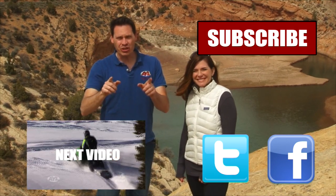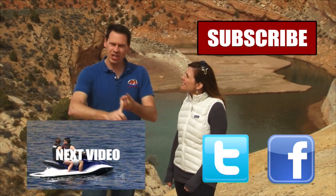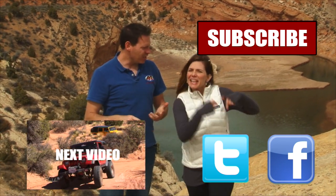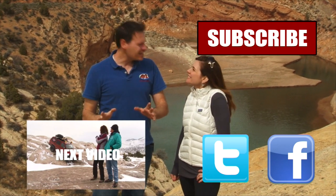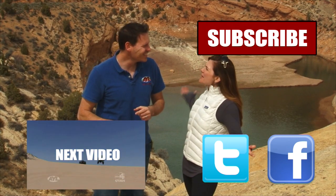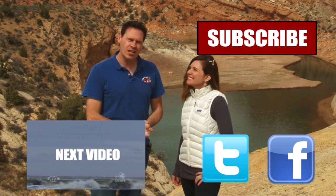Hey guys, if you liked that video, you're going to want to watch all of our other AYL videos. You're going to want to like it, share it, and subscribe. See all the buttons right here? Click on them because we have some really cool videos — all kinds of behind the scenes stuff, bloopers of Alicia crashing and stuff. So you want to click all of these things and subscribe to our channel because At Your Leisure is awesome, and we'll see you here for more videos.